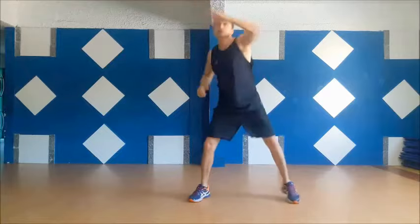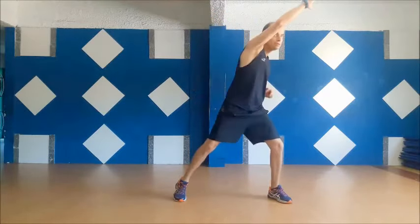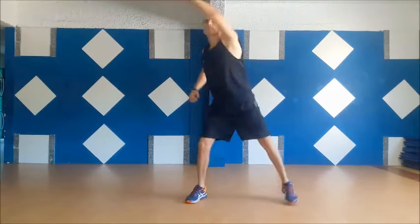One, break! Five, four, three, two, one, go!